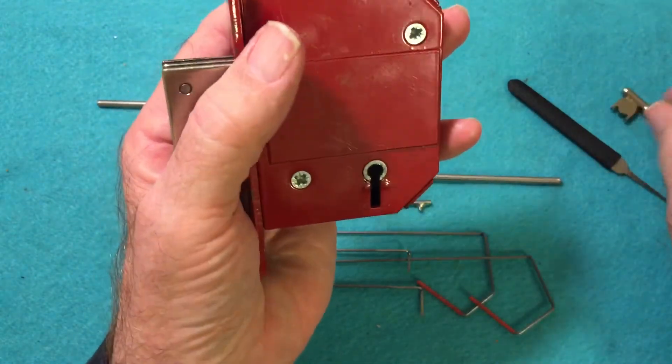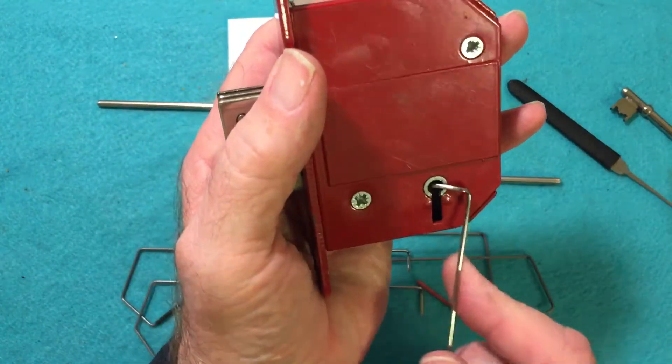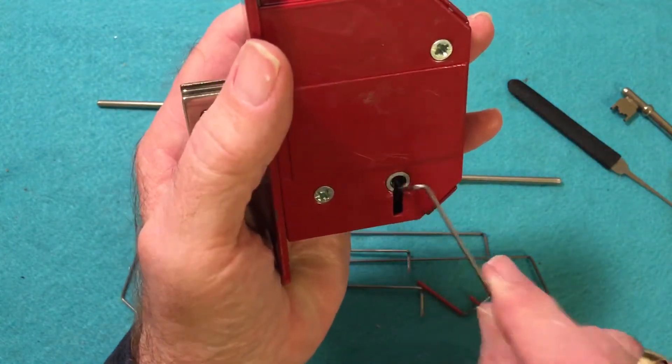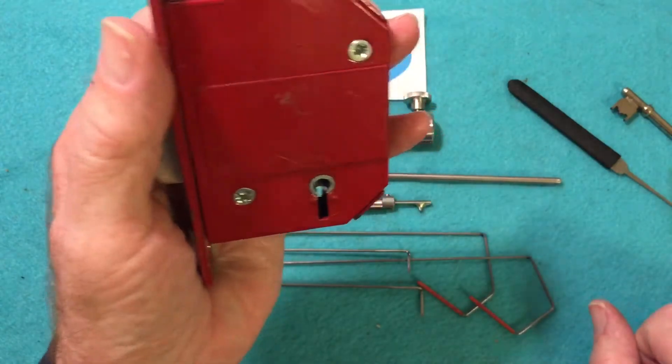The purpose of the curtain is to prevent you from getting your wire up in there to pick the levers. So you have to have a special type of tension wrench to be able to bypass that.